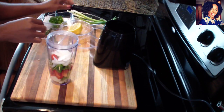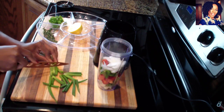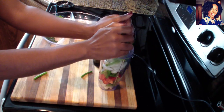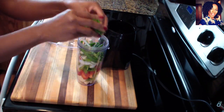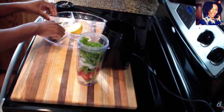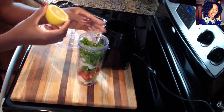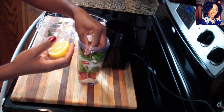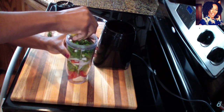Now I'm going to cut my scallion — just rough cut them because they are going to blend. Nothing too special here, put everything together. If you make too much and have leftovers, it's okay. Just press everything down, and I am going to put like maybe two sprigs of thyme in there. Now squeeze that lime juice in — make sure you don't have any seeds in there.